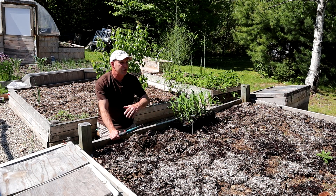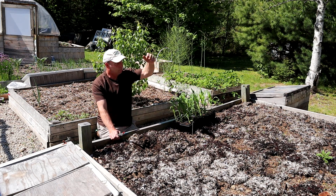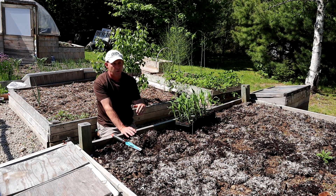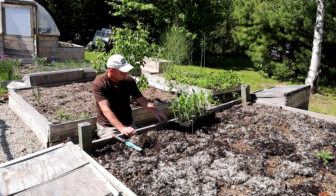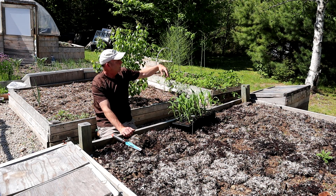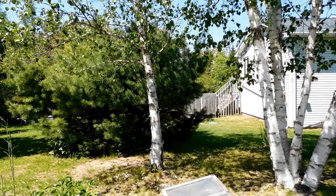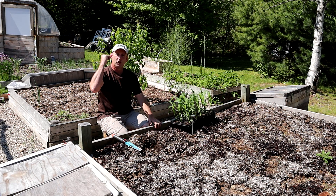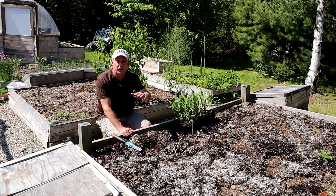Another thing you need to think about is your situation — where you plant the corn. It's going to grow a good six feet high, possibly even more, in a very short period, and with shallow roots it has a tendency to fall over if it gets windy. So you want to plant it in as sheltered a position as possible. Here I'm just below the brow of a hill so the wind tends to go over us, and I've also got some nice protection from the trees. This is quite a good position for corn.